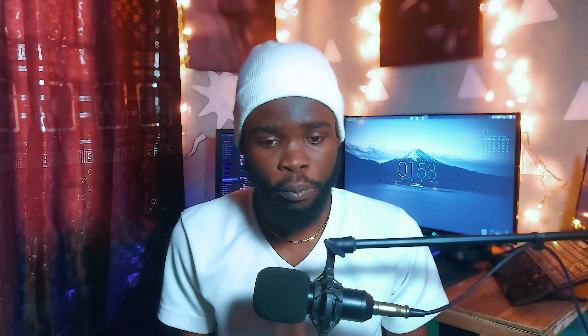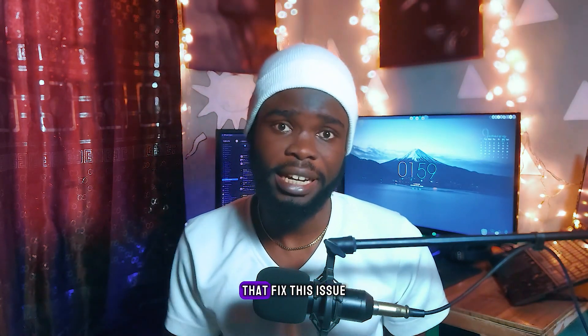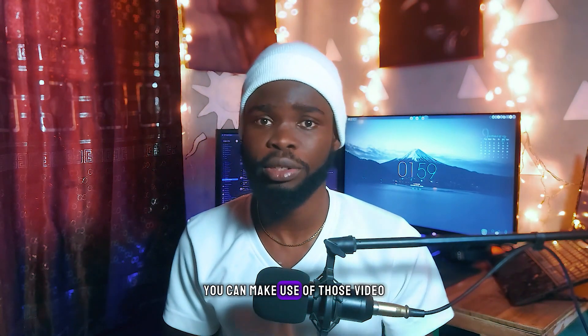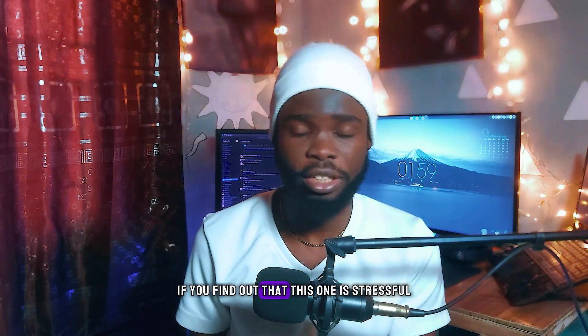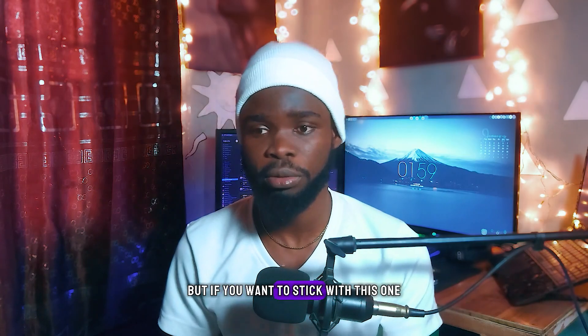But you have this issue. I made two videos previously that fixed this issue — you can make use of those videos if you find this one difficult or you don't want to stick with this one. But if you want to stick with this one, all you have to do is the following.